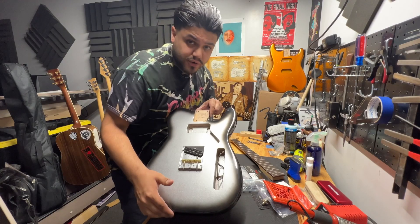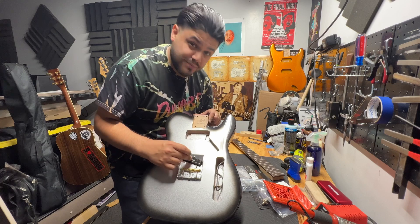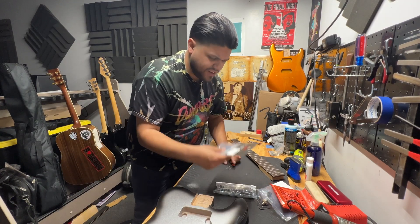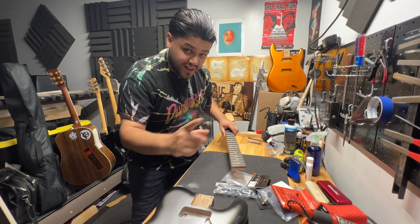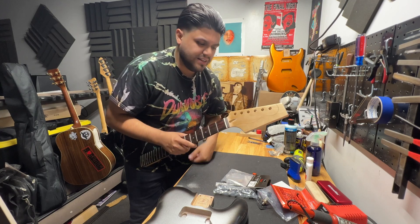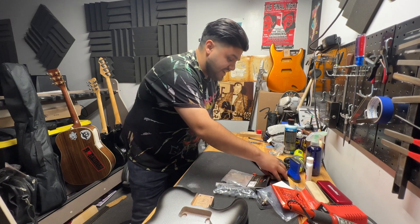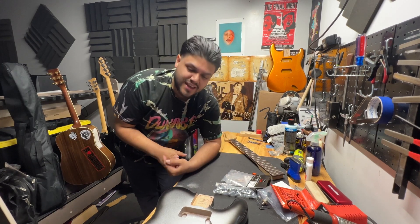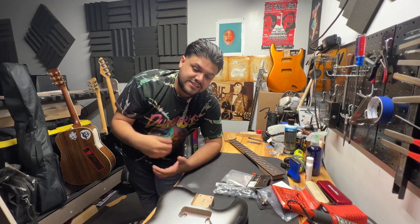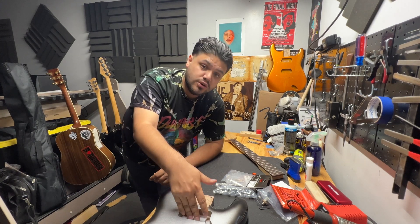We have a Mercury body with a Fender bridge, brass saddles, a Seymour Duncan Little 59, as well as locking tuners and all the necessary hardware and electronics. We're going to be cutting this neck into a tally neck. We're actually having some sick artwork done by Louis, one of the singers — he's going to be doing the pickguard. It's going to be an Esquire-style Tallycaster, so there's no neck pickup.